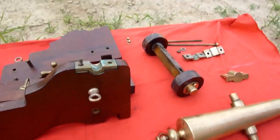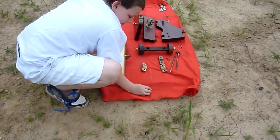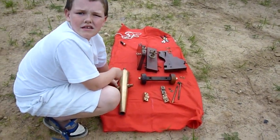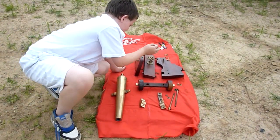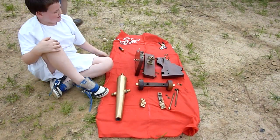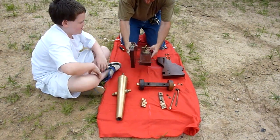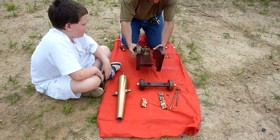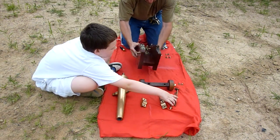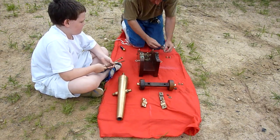I'm going to assemble this thing and then we're going to fire it off. Okay, here we go. Through bolts — not those, the other ones — okay, they're in there.